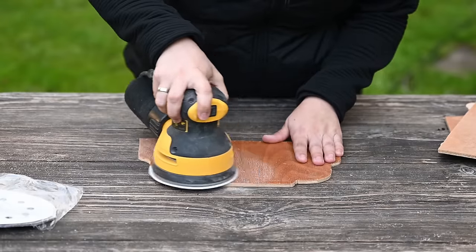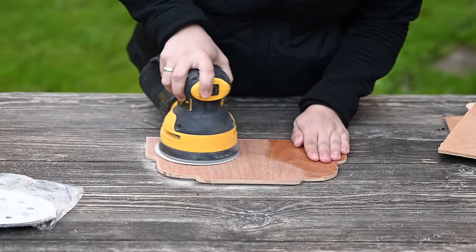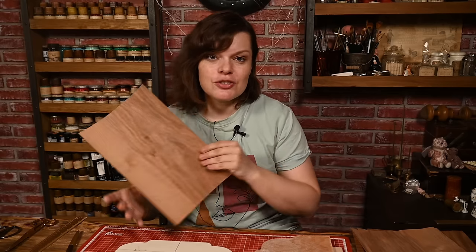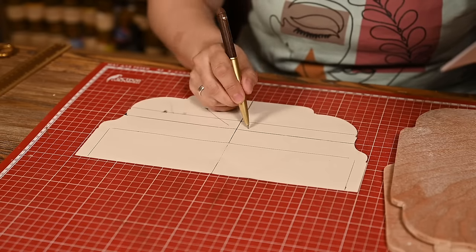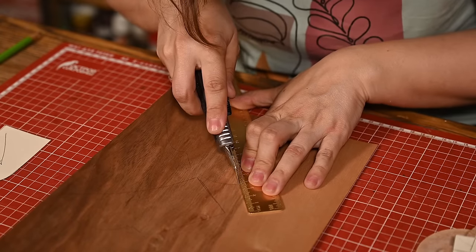After cutting, I sanded all the parts a little bit and they were ready to work with. I want the table top to have a nice wood pattern, so I'm going to use wooden veneers to cover it. I want four pieces of wooden veneer to meet in the middle with the wood grain going diagonally. This is very typical for antique tables and looks really nice.